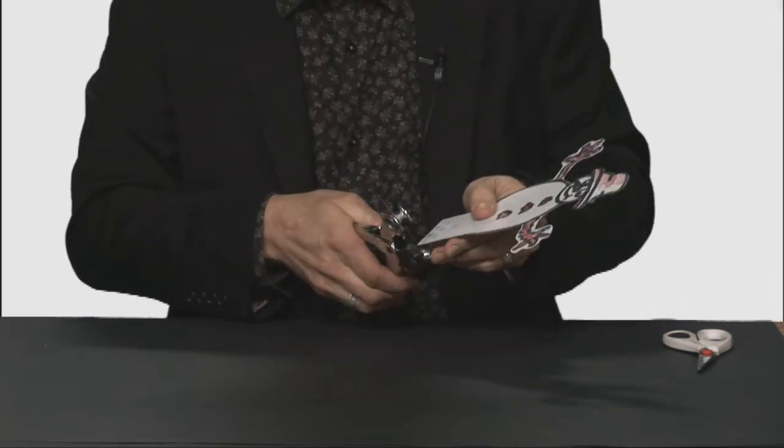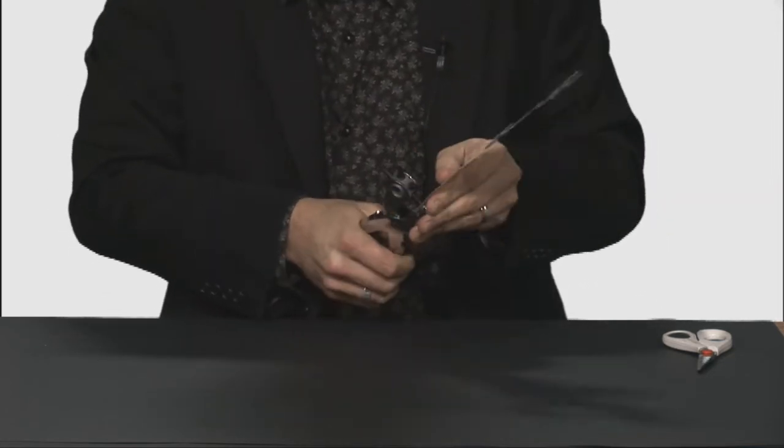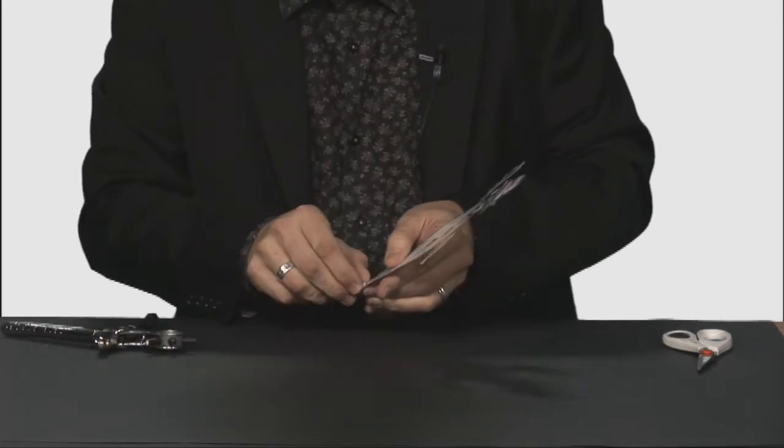It's a bit more difficult to cut them out using a hole punch when it's been laminated. You may have to press and turn a few times but you should be able to produce the holes.